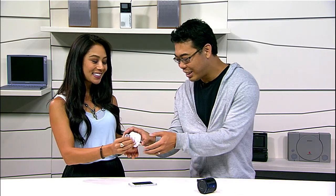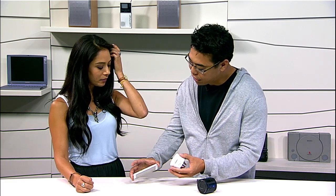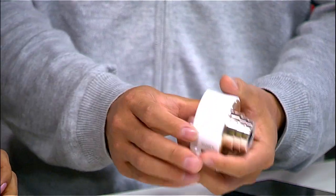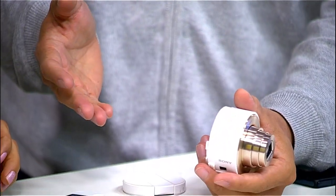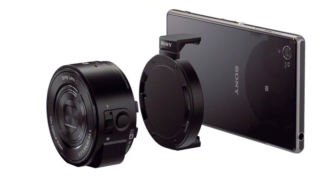Is it compatible with a tablet? The back plate is just for your convenience — if you want to attach it to your smartphone you can take the plate off and pair it with your tablet or Android tablet and do the same things. As long as the device accepts the PlayMemories app, it'll be compatible.